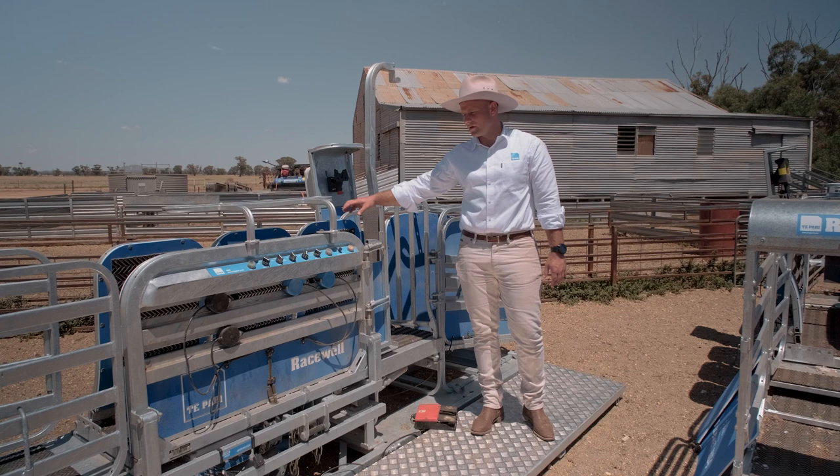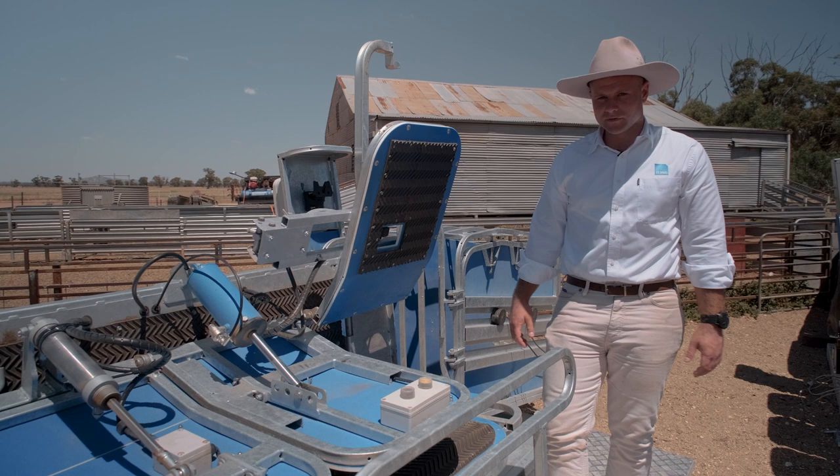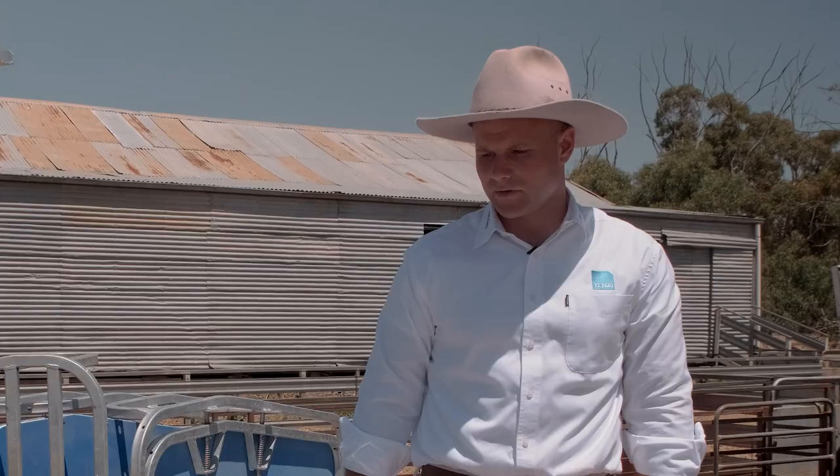Standard on the side tilt on all sheep handler models is what we call the rear access flap. If you tilt it over and press the button to open it up — just note if you're crutching or foot paring, pin away the anti-backing hook so it doesn't get in the way. From here, if you catch it in the right position you've got complete access to the back of the animal, so you can get a full crutch and do a half belly crutch as well.